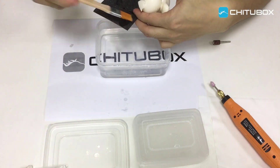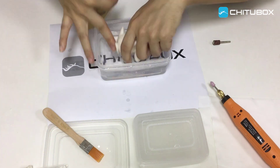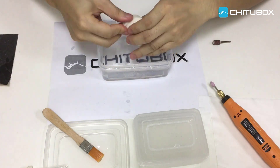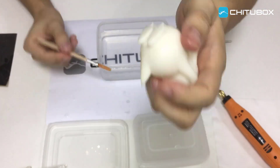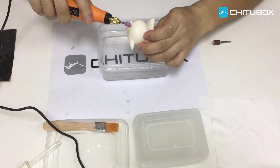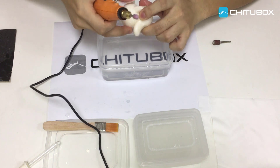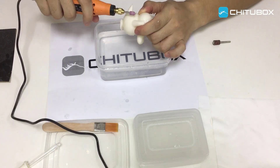We wipe-sand the model using coarse-grade sandpaper. You may not see it clearly in this video, but in this way it will leave lots of grains of sand on the surface, and it's not easy to use fine-grade sandpaper to deal with details either. At this time, an electric sander pin will be greatly helpful. We wipe-sand the residues left on the surface with the electric sander pin.